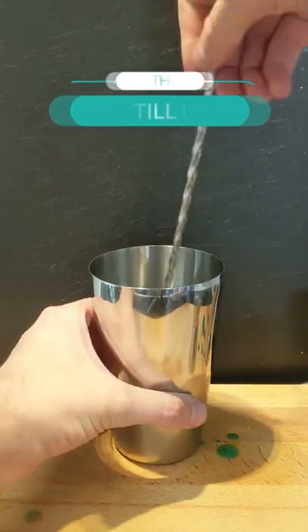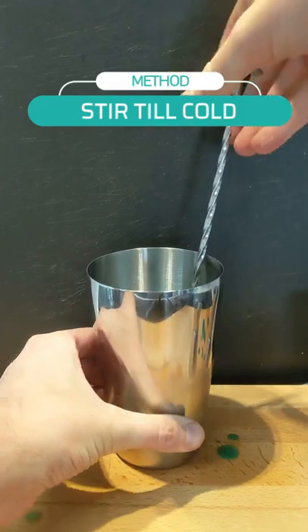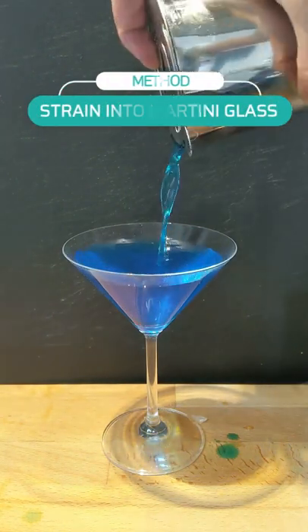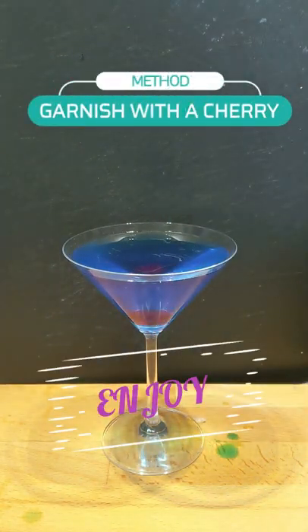With our ingredients added, let's move on to stirring. Make sure to stir till your drink is thoroughly cold. Once your drink is cold enough, carefully strain into a martini glass and garnish with a maraschino cherry. And there you have it. Enjoy.